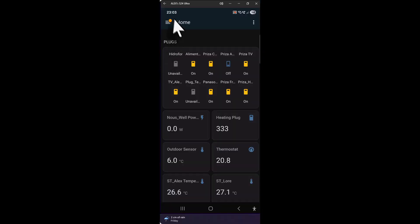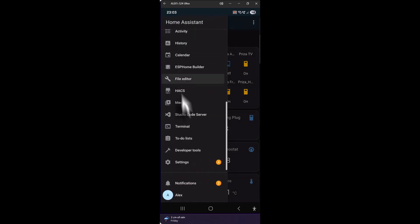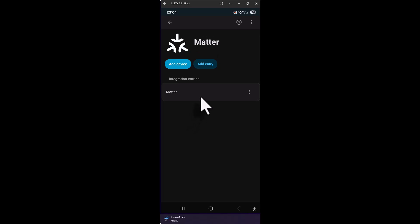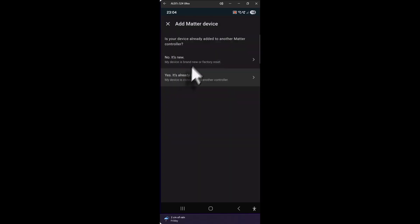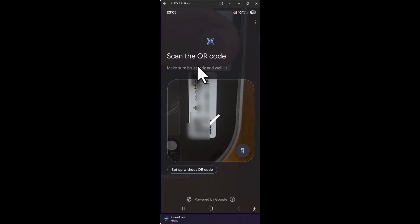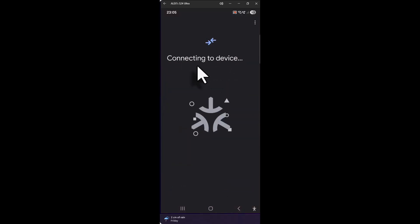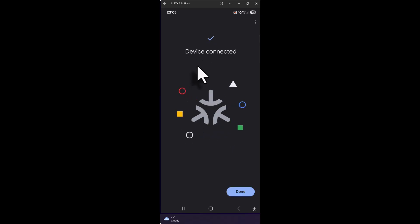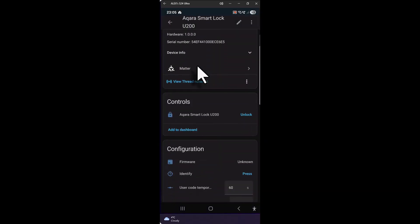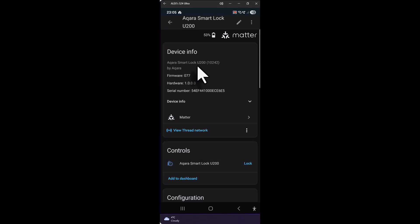For Home Assistant integration you need the companion app. Go to Settings, Devices and Services, scroll down to Matter, add device, and scan the QR code if it's new. Follow the instructions and wait for the device to pair to Home Assistant. Once connected you'll get the entity and controls in Home Assistant and can use it straight away for automations and remote control of the smart door lock.